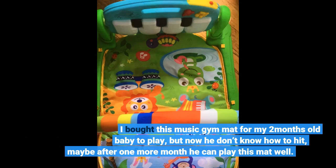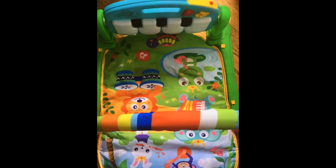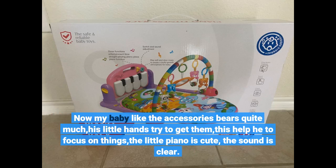I bought this music gym mat for my two-month-old baby to play, but he doesn't know how to hit yet — maybe after one more month he can play with this mat well. My baby likes the accessories quite a lot; his little hands try to get them. This helps him focus on things. The little piano is cute and the sound is clear.